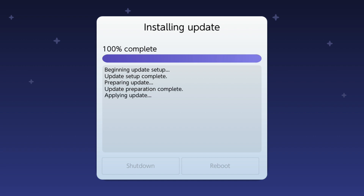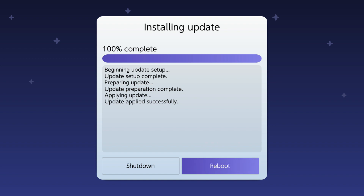Once this has completed it's going to apply the update and then what I normally do is go ahead and press the shutdown button. However, you can go ahead and press reboot, but for the purposes of this video I'm just going to click shut down. Once I've clicked shut down I will redock my Nintendo Switch and show you that we have successfully updated to 17.0 custom firmware - so I'll be back in a second.